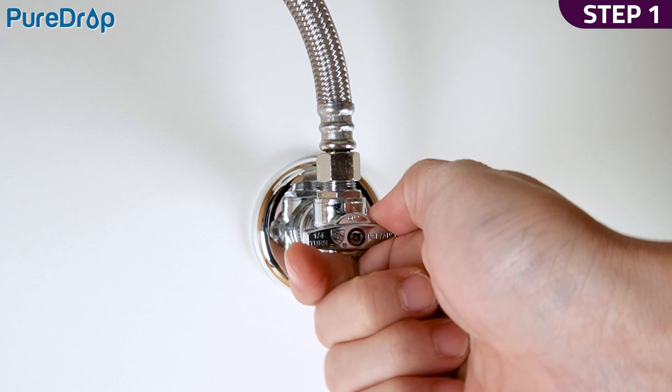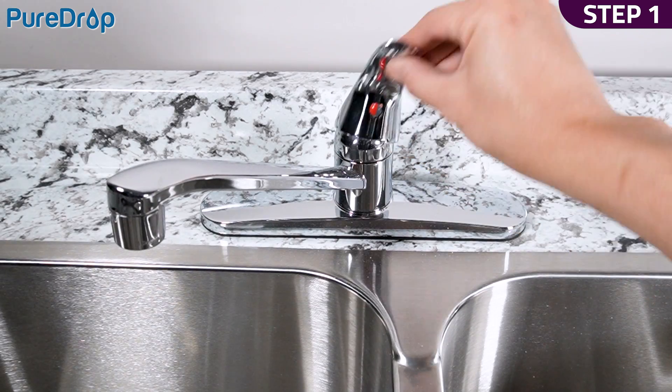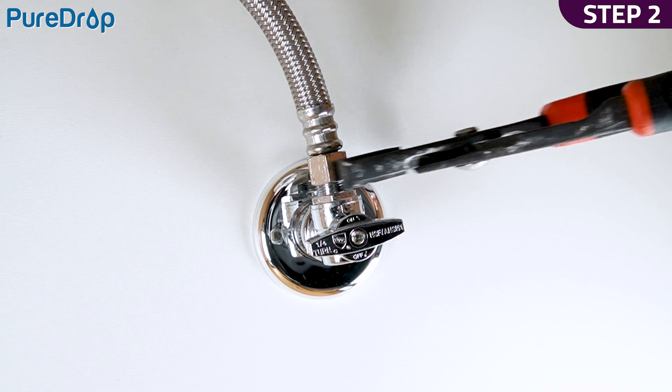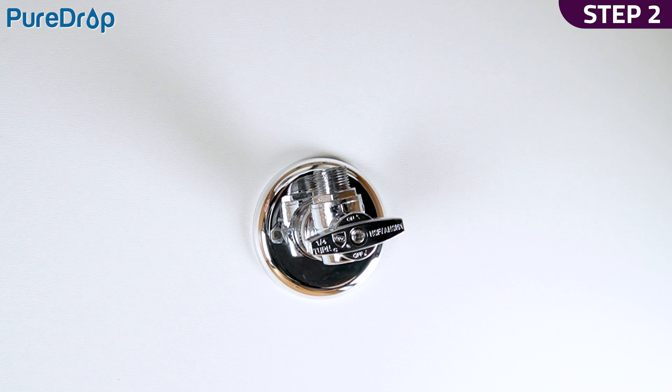Step 1. Turn off the cold water valve under the sink and turn on the faucet to drain out any air and water. Step 2. Disconnect the faucet connector hose. Be prepared to catch any excess water from the hose with a towel.